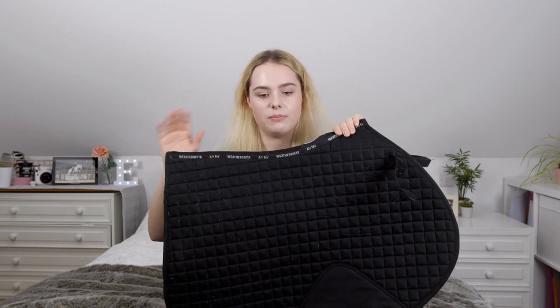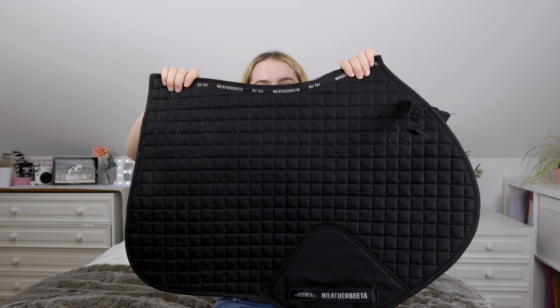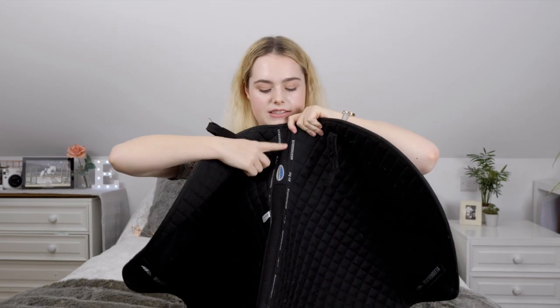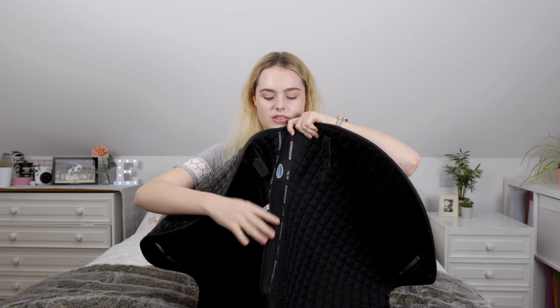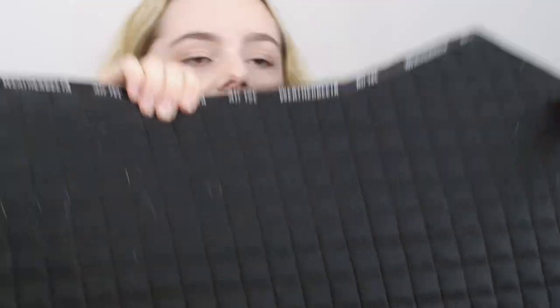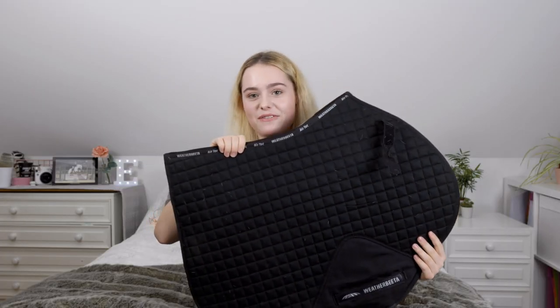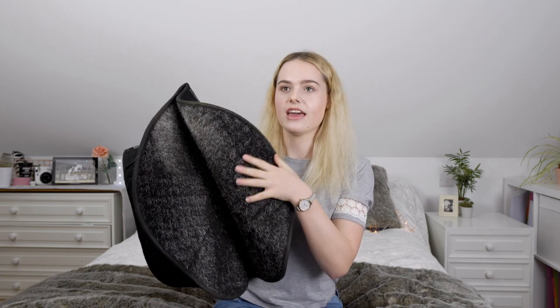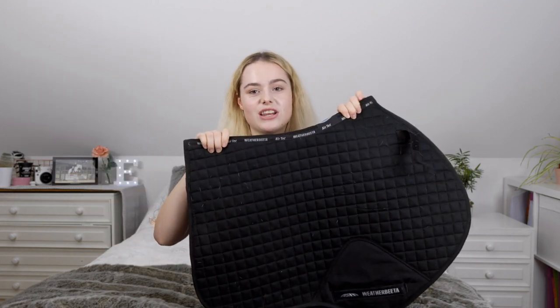A lot of people think this is from Lemieux but it's actually from Weatherbeeta and it looks so similar. I love the CC close contact shape of this. Something different is that the spine of the saddle pad has little air holes so it's breathable, which is really handy. I'd definitely recommend this because it's cheaper and great for your bank balance. The material on the inside is so fluffy — like a fleece — and I really enjoy using it for schooling because it's black and literally goes with everything.